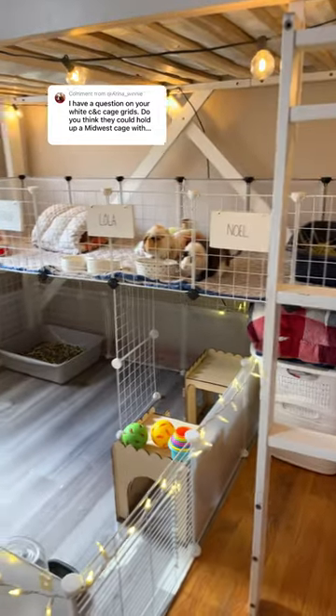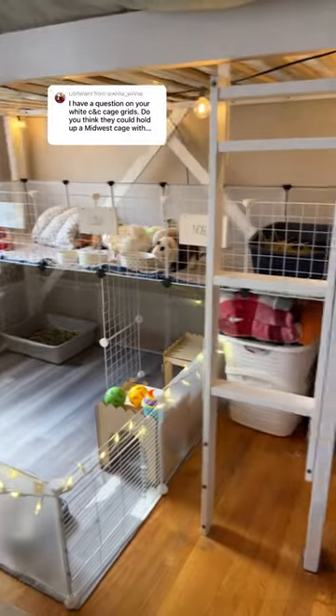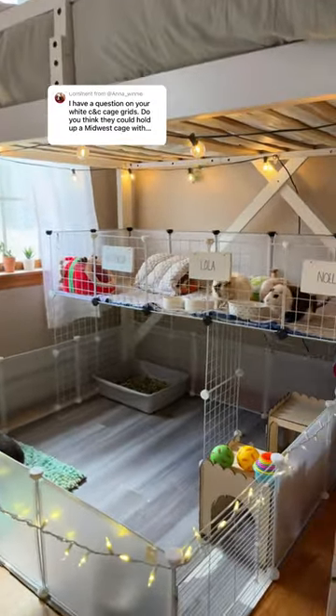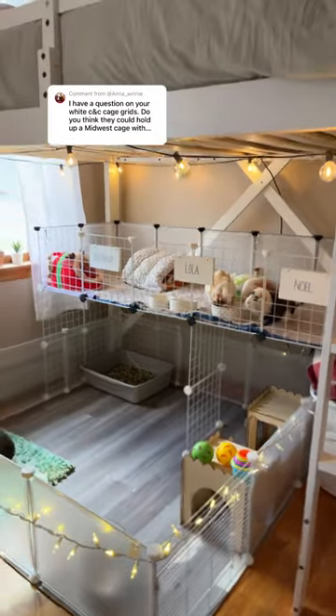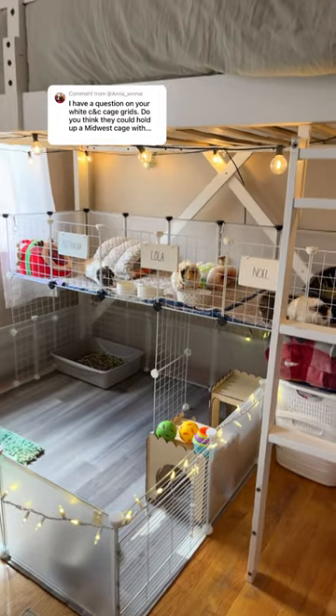Do I think the white CNC grids could hold up a Midwest guinea pig enclosure? Yes, I do think it can hold up a Midwest guinea pig enclosure, but something to take note of is make sure to add supports down the middle of the grids, because you do not want the cage to collapse in while your guinea pigs are on top.